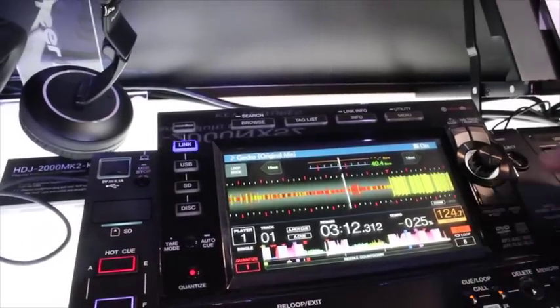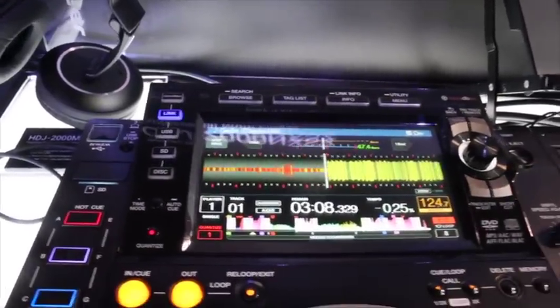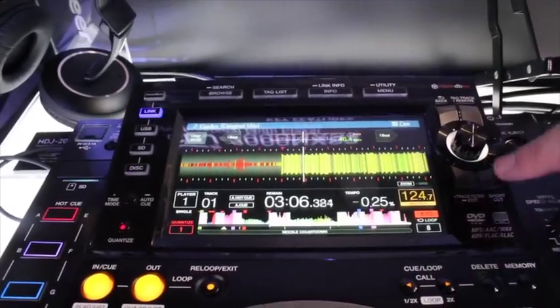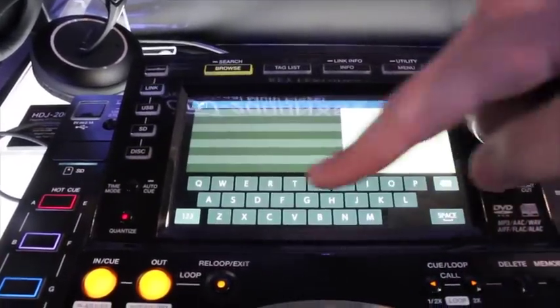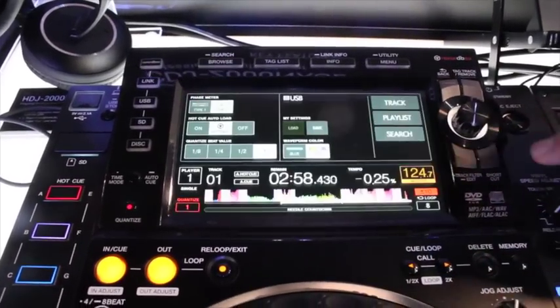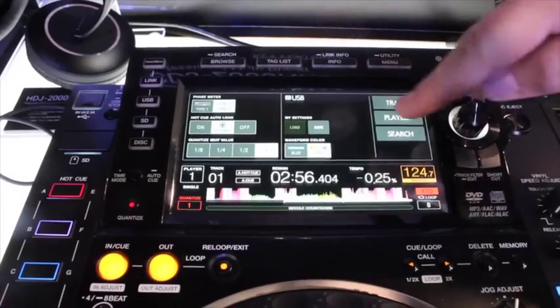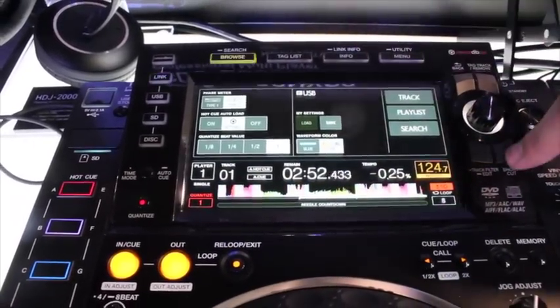One really cool feature everyone is going to love: the shortcut button is kind of the super button of this player. It brings you to a screen where you can search with a full QWERTY touchscreen keyboard — that is a huge feature. You can also toggle between blue and RGB waveforms.